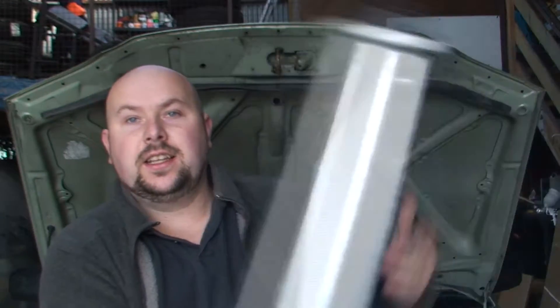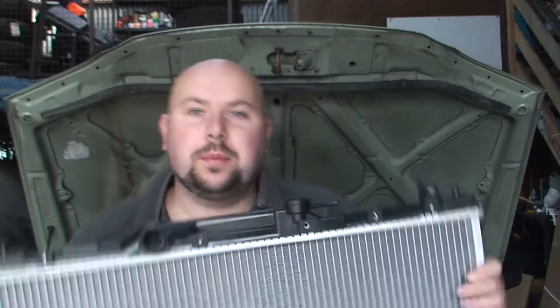Hello YouTubers, today we're going to be doing a quick video on how to change a radiator in a car. Very simple, just a couple of little things you need to know which makes it a little bit easier for yourself.